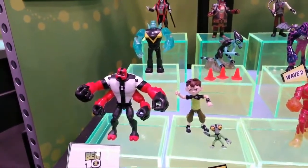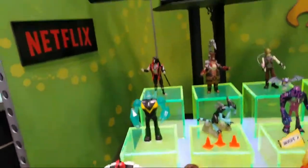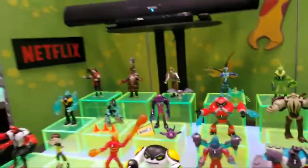Hey, it's Mordecai for Geek Dad and I am at the Playmates booth looking at Ben 10. Now if you're a Ben 10 fan who's been following the show lately, you've seen these figures. These are what's out. What you haven't seen yet — we're going to do this very carefully — are some of the other stuff.